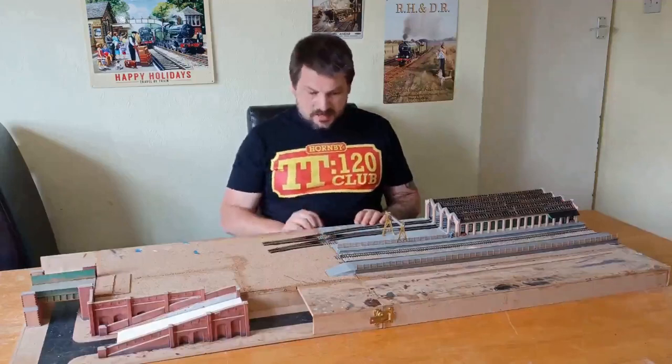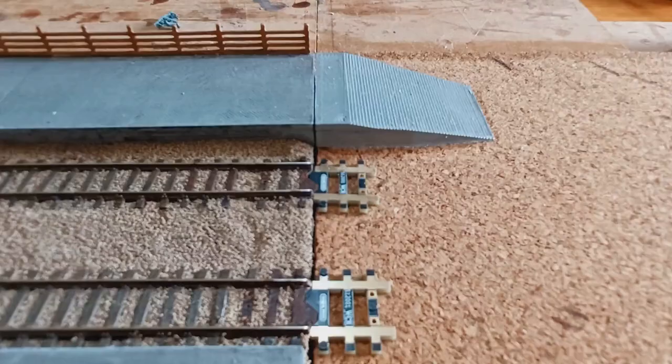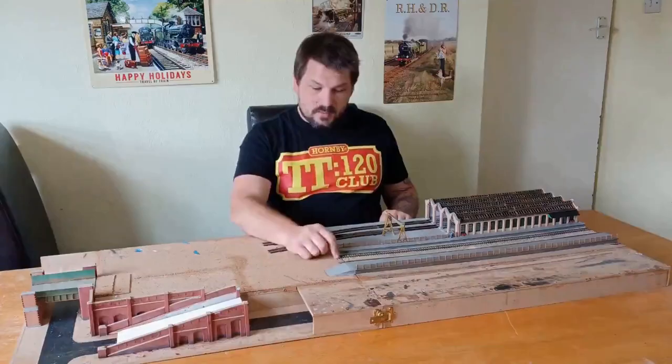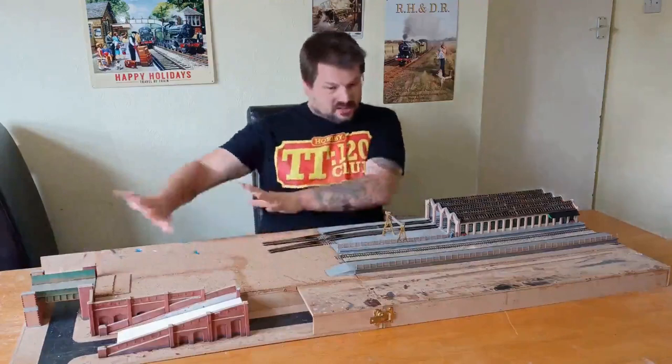That track is now separable, so I can pull the baseboards apart. This ramp is lined up perfectly with the rest of the platform but is attached to Module 2. There are two connecting pieces sat here, ready and waiting to receive track to go in that direction. So that's Module 2.